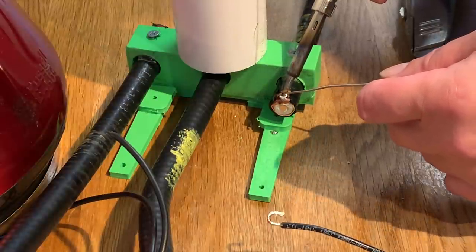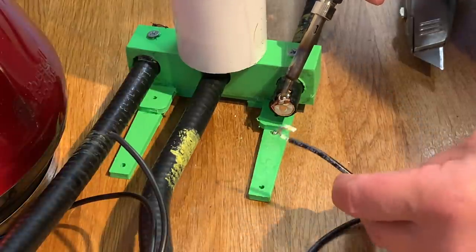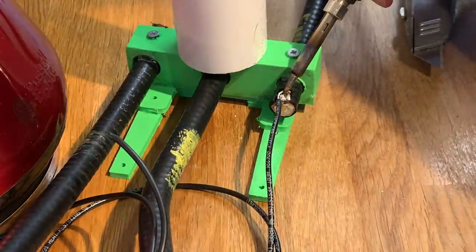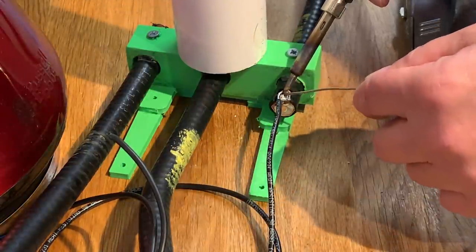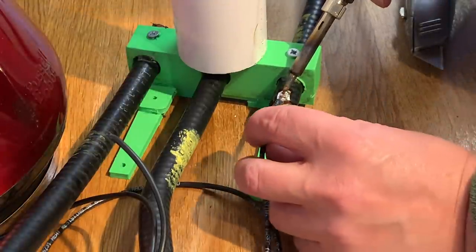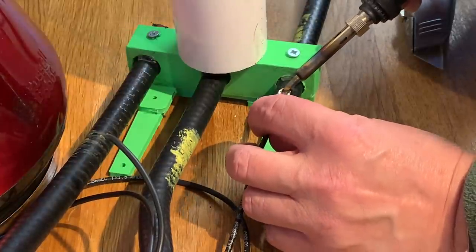I'm soldering some wires on here so that I can connect a variable capacitor — either airspace or the trombone variety which I made in a previous incarnation of the loop. But I'm hoping to actually use an airspaced variable capacitor.